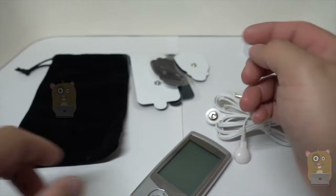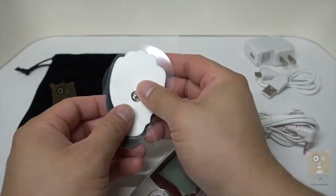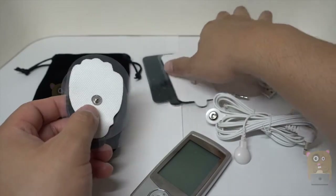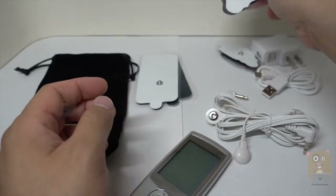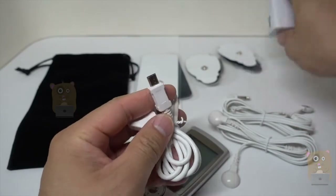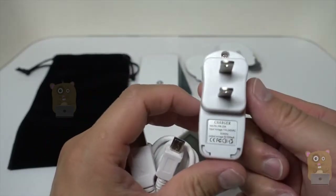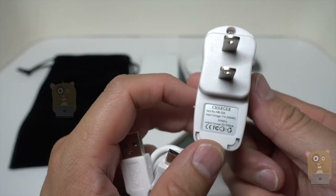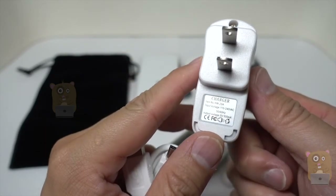I don't really use these that much. I either use two mediums, or unfortunately for the large, it only came with just a pair. Here's the mini USB cable to recharge the unit, and here's the power adapter — it inputs at 100 to 240 volts and outputs at 5 volts, 0.5 amps.